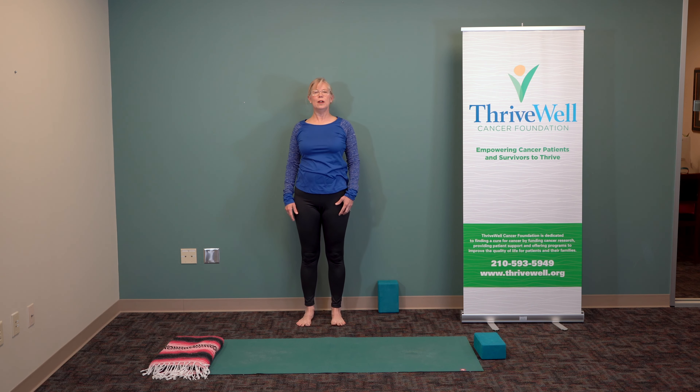Here we are — broadening, lengthening out through the crown of the head, breathing, dropping the hands. Relax. You feel balanced — wonderful.